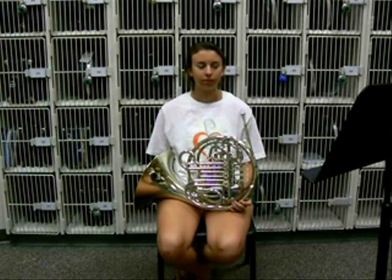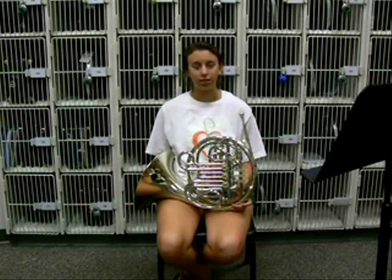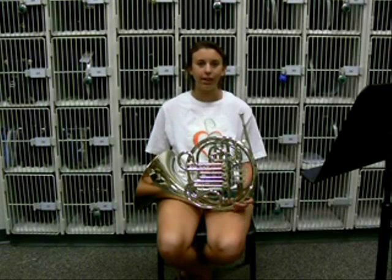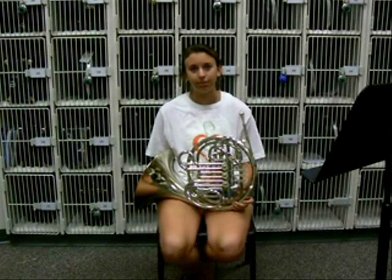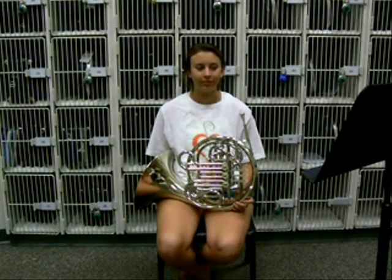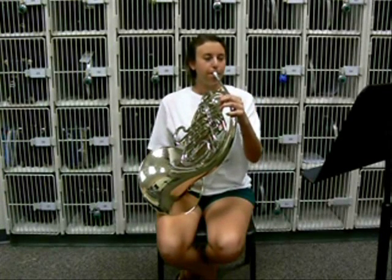Kids should choose the French horn because it's a very rare instrument, just because of its shape and its sound. It's not like an alto saxophone, and it's not like a trumpet, and there aren't as many of them in the band, but they're one of the most important to have. Sure, here we go — demonstration time.